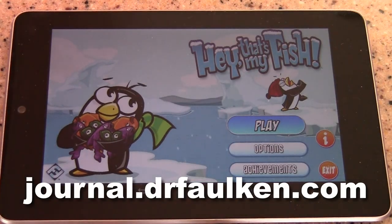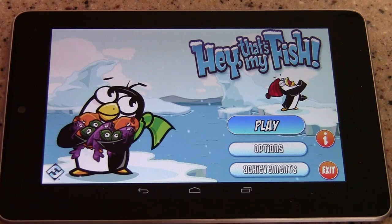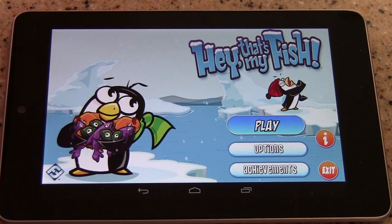Hey there! This is Dr. Falcon, and today I'm going to be reviewing Hey That's My Fish, which is a fun game for Android or iOS. It's available for $2.99 via Google Play, the Amazon App Market, or of course the iOS App Market.